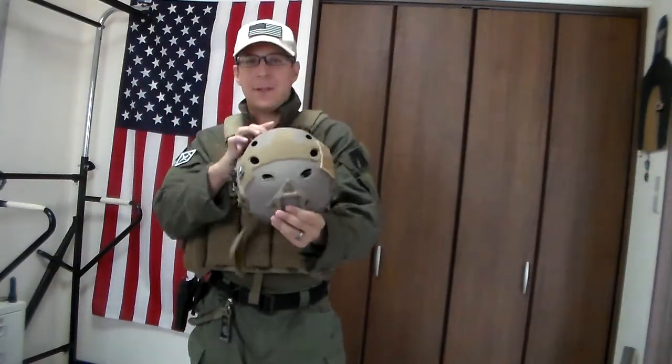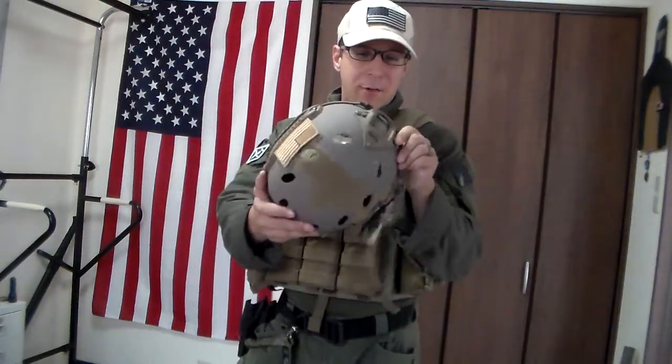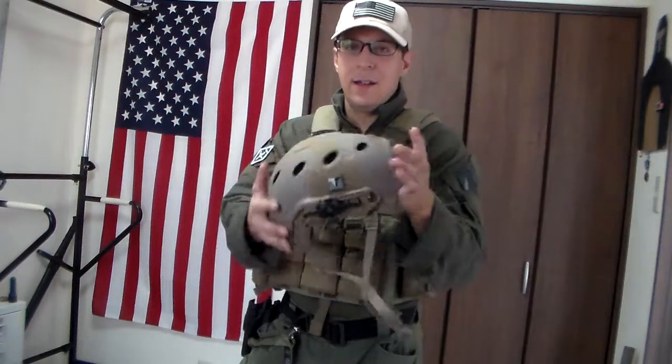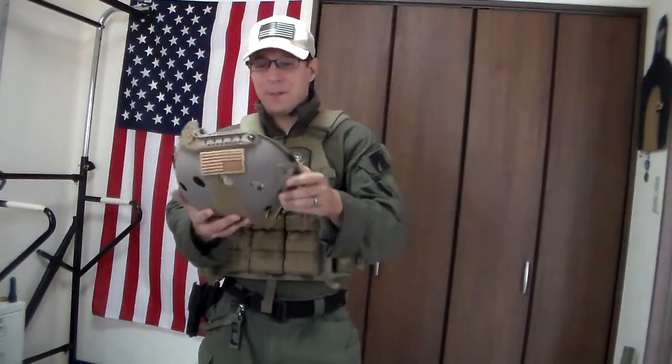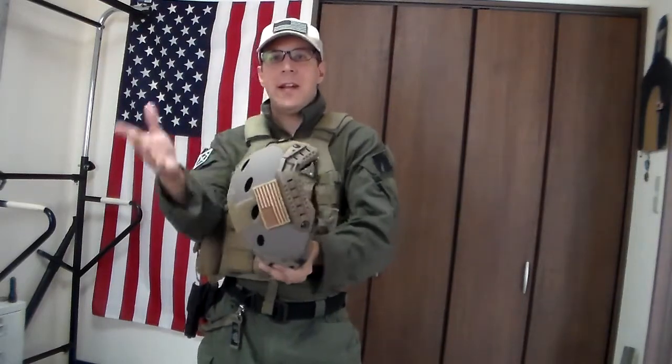So they just made the same shell and put some holes in it. There are always going to be pros and cons. Opscore is a very well-known and fairly well-loved company, but there are people who prefer Team Wendy. A huge reason a lot of people don't seem to care for Team Wendy seems to tie in entirely to political reasons. But if you look at it from a more objective standpoint, they make a pretty good helmet.